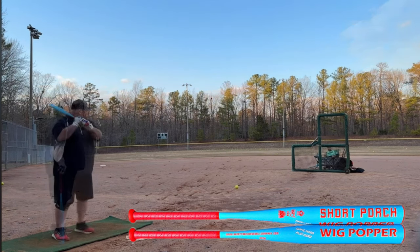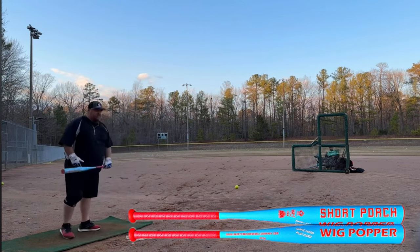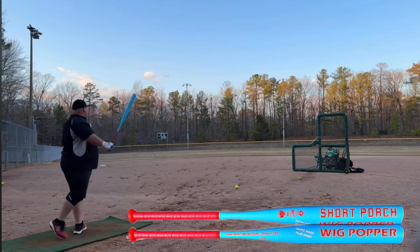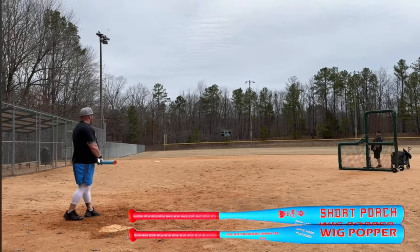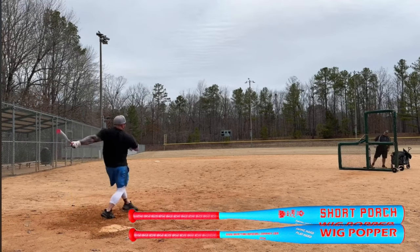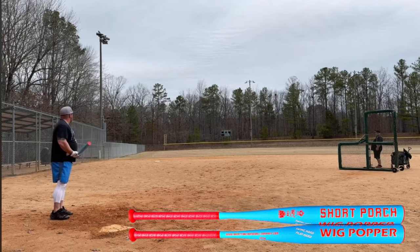It had a huge sweet spot for a 12-inch barrel — you never got feedback from it being a one-piece, and the ball just jumped off it. Me and Chad really liked this bat. It's not so heavy that you can't manipulate it like a true traditional balance bat. Some balanced bats are loaded too light on the end with too much hand weight, and you end up way out in front. With this one, you could still stay back, manipulate the bat to go gap to gap, and there's no reason you couldn't blow the ball out of the park with it. This is the Short Porch Balanced Wig Popper.